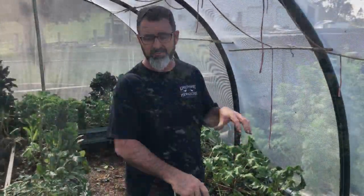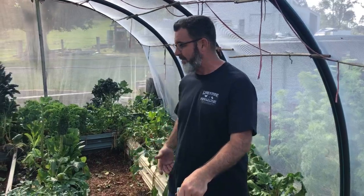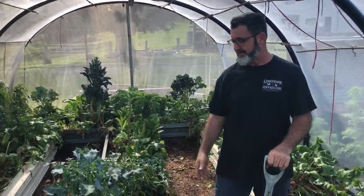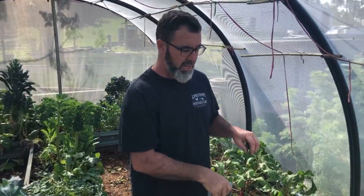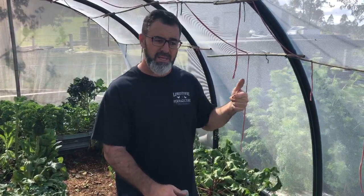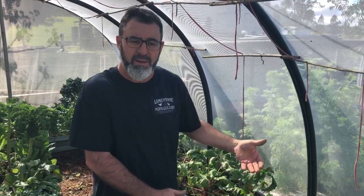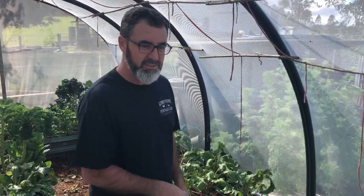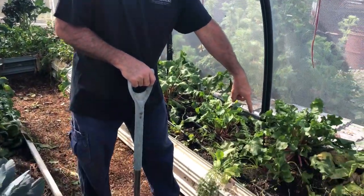We've taken out the vegetables that aren't going to be any more productive for us. We've left a lot of the veggies that are still giving us something back, like the beetroot, carrots, coriander, parsley, and so on. We're trying to find the areas in between to now plant our tomatoes. When we did that clear out, we didn't pull them out by the roots — we cut them down near the base. The idea is to keep the root structures of all those plants in the ground so they'll rot back and put some biomass and organic matter back into the soil. So the only disruption we're actually looking at doing is just the hole where we're going to put the tomatoes.